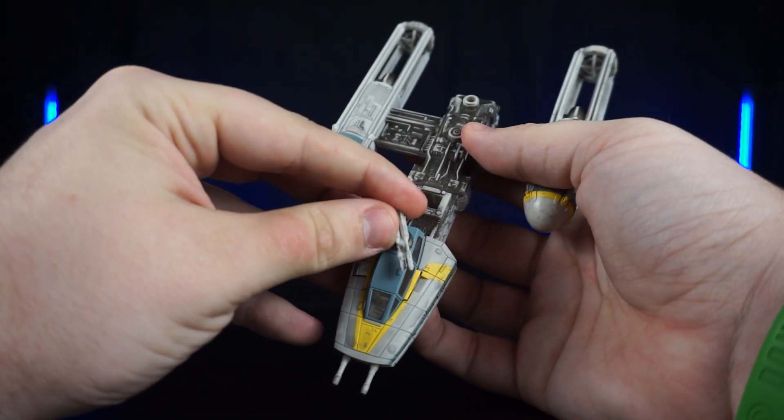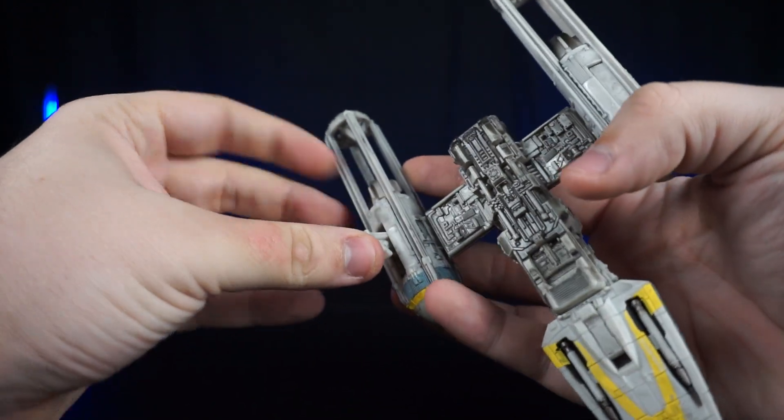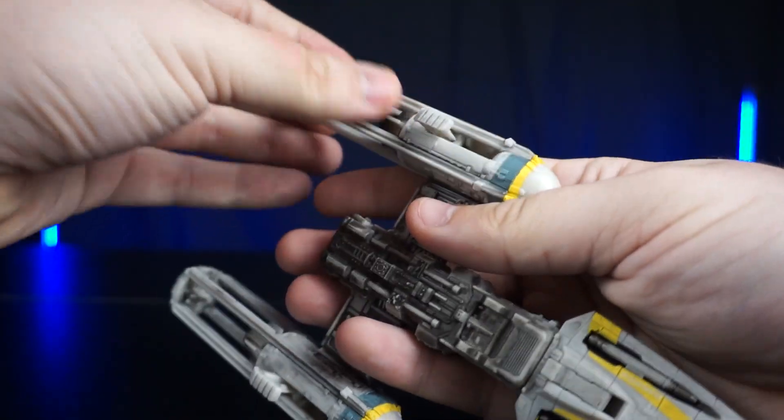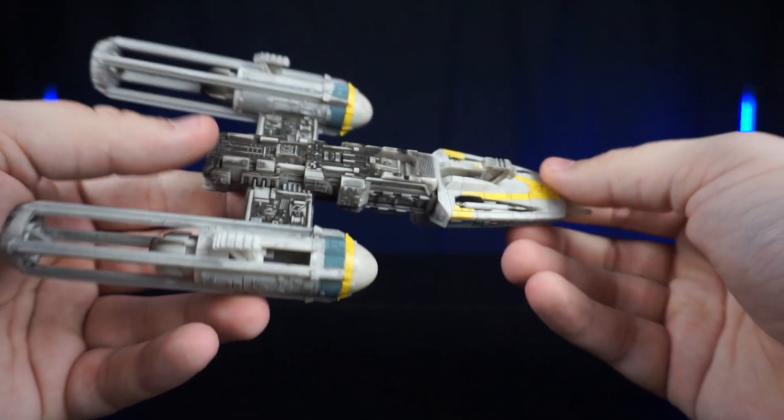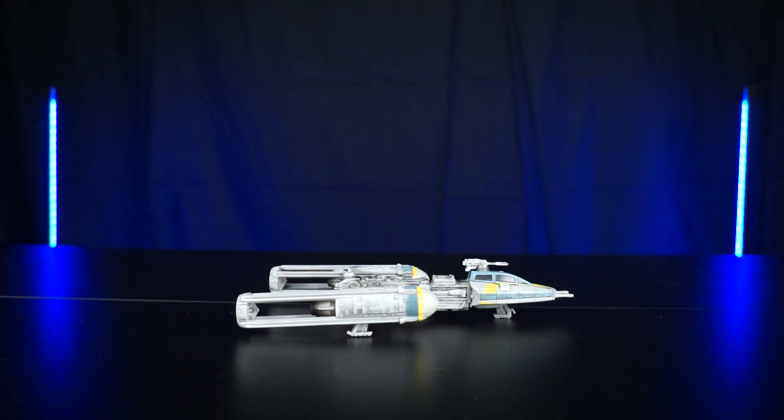The turret on top moves slightly to the left and to the right, so it is articulated. Let's take a look at the landing gear — they just kind of flip out of the engines, and there's one under the cockpit of the ship.